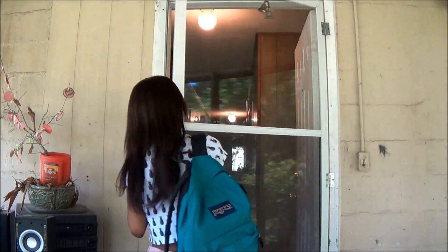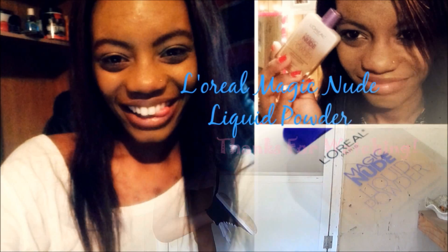And that is the completed look! I hope you enjoyed and I'll see you in the next video. Thanks so much for watching.